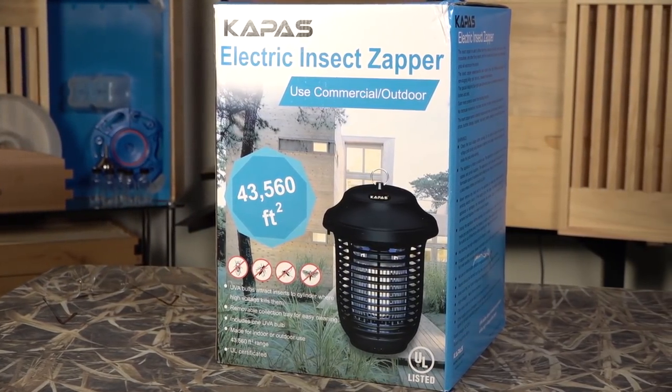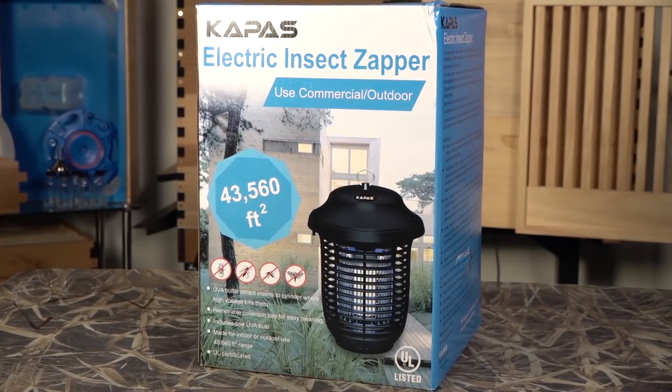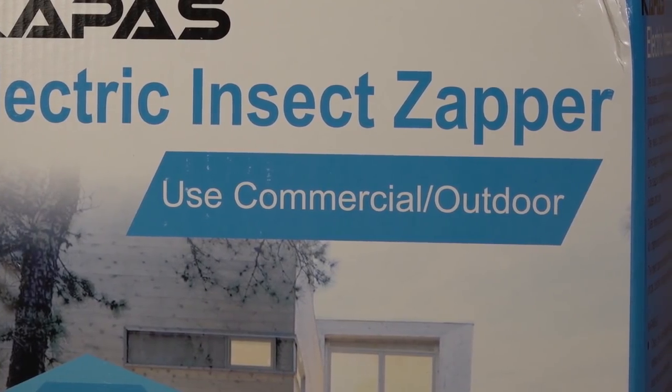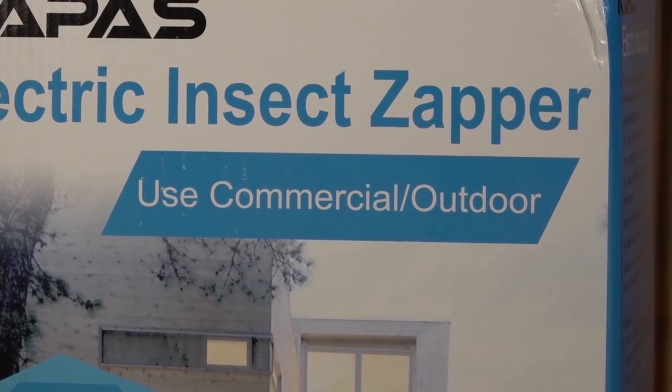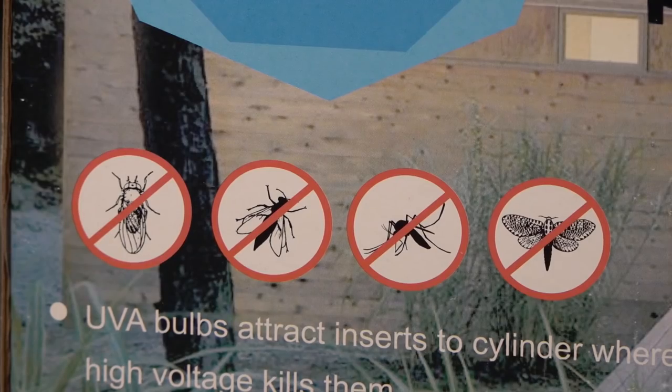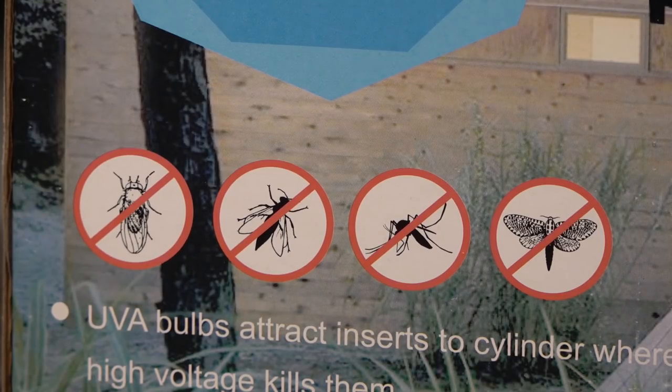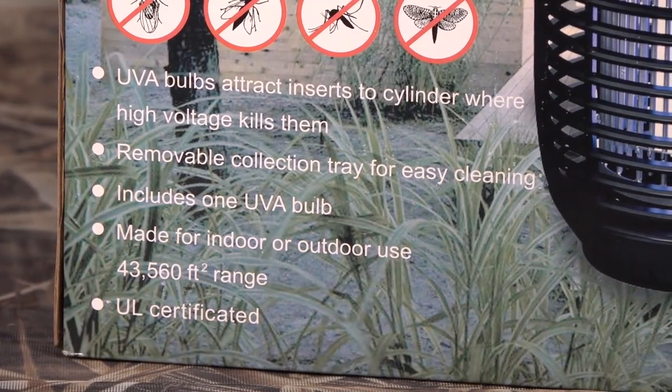Today we're talking about a bug zapper — these things are super popular especially with warm weather coming. This one's by Cabela's, rated for commercial use, indoor or outdoor. It is UL rated, and they show the different bugs it's supposed to kill. In this review we're going to zap some bugs and look at them afterwards.